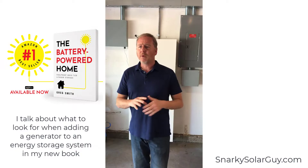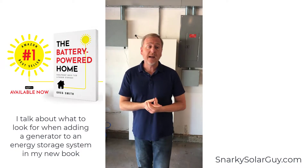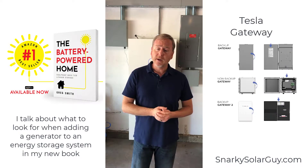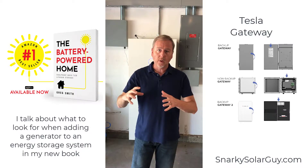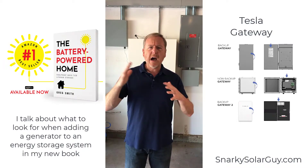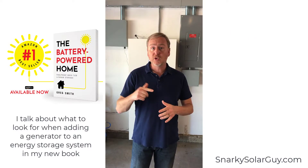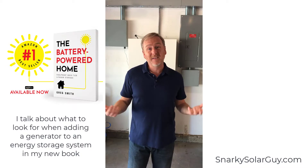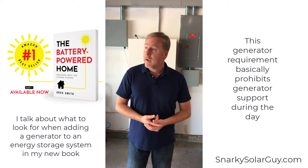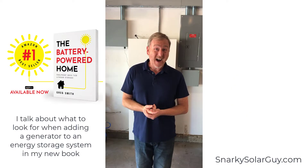We went back and forth for a little while and he came back and said that yeah, about the Tesla — they do support generator. But he said it's kind of weird because you have to wait for the solar production to drop to like 100 or 200 watts before the generator will kick on. And he said that's not ideal. I told him that's pretty common with a lot of ESS manufacturers.